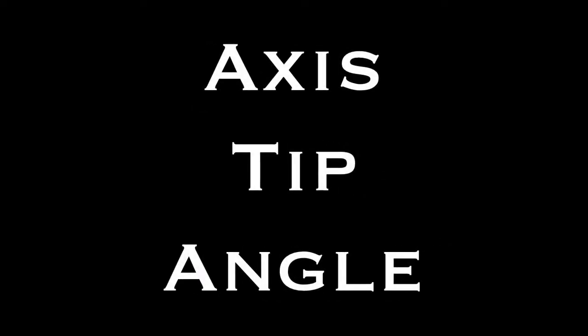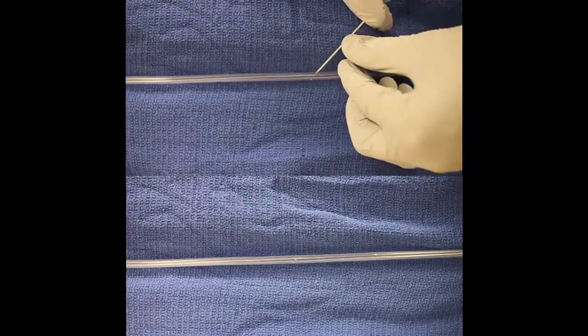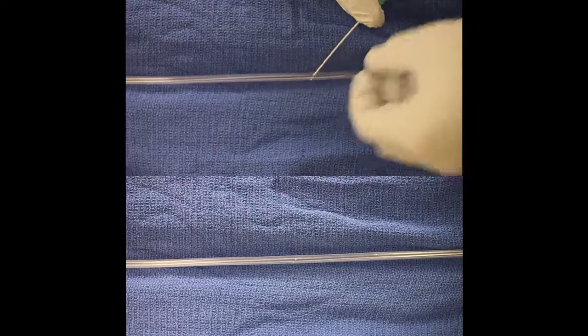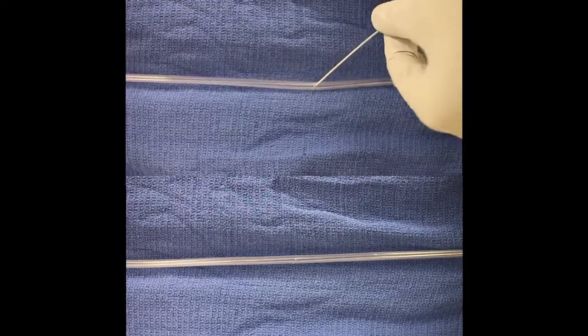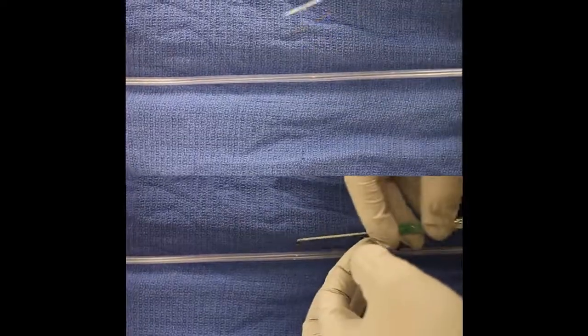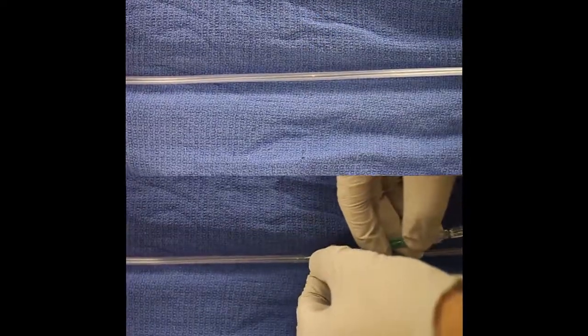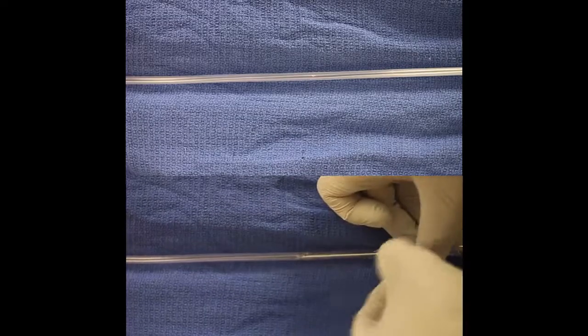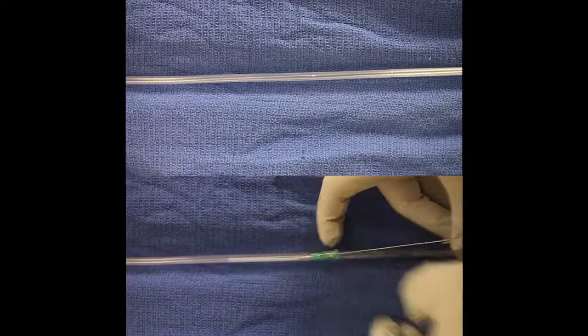There are three things you have to keep in mind when doing this: axis, tip, and angle. Here in this bird's eye view, on the top of the screen I'm at a non-parallel orientation — I'm not at zero degrees with the vein, and when I try to advance the catheter, I can't, or in real life you'd probably go through the vein. On the bottom part of the screen, when I go in with the needle, I'm going at zero degrees, completely parallel, so sliding the catheter in is much easier.